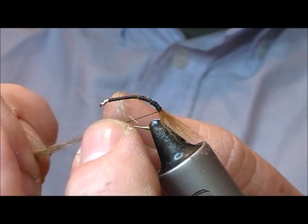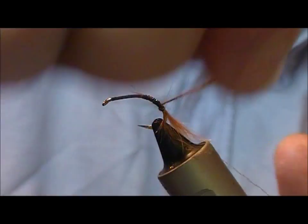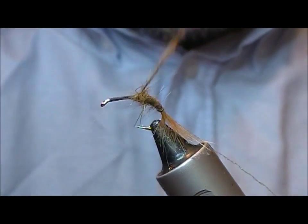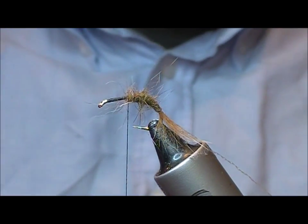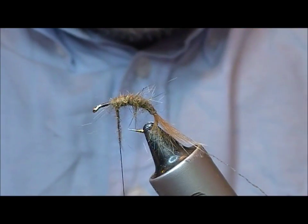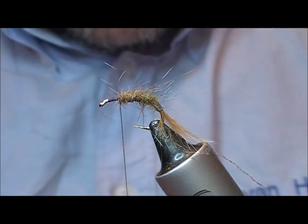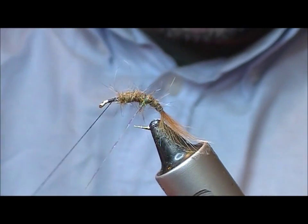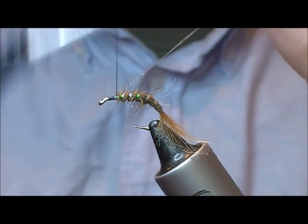We'll wax up our thread, spread the dubbing down it and then twist. A little bit more. Then take our pearl rib and rib up that. Tie it off.